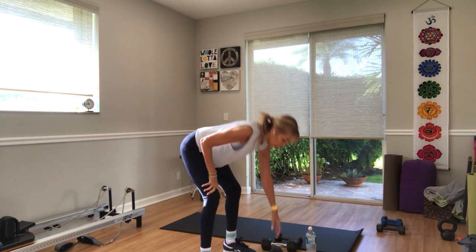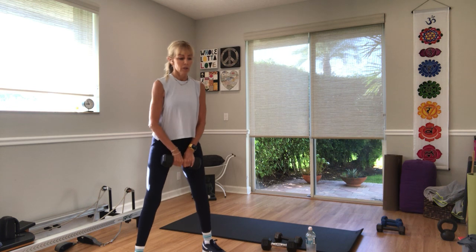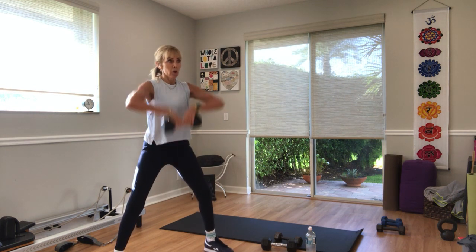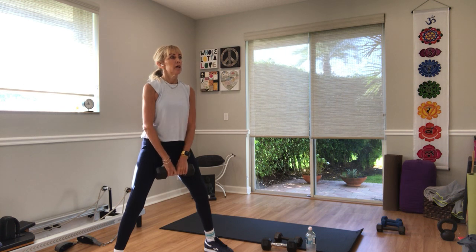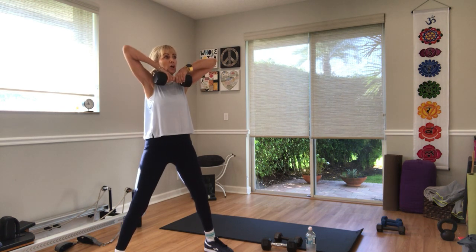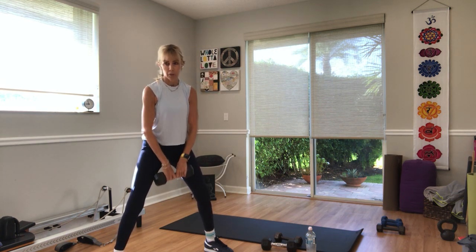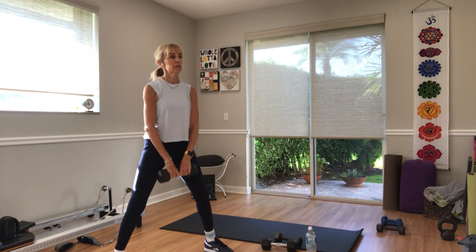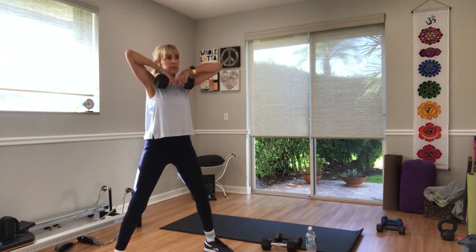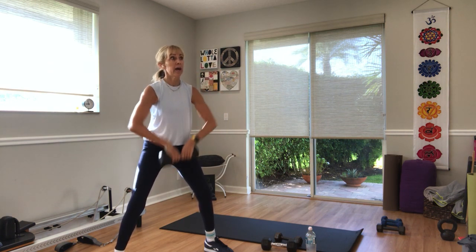Upright rows — one, two, or no weights. Three, two — go. Up, elbows higher than shoulders. Wrists higher than shoulders — keep the wrists straight, don't let them break. Ten seconds. Three, two, and one.